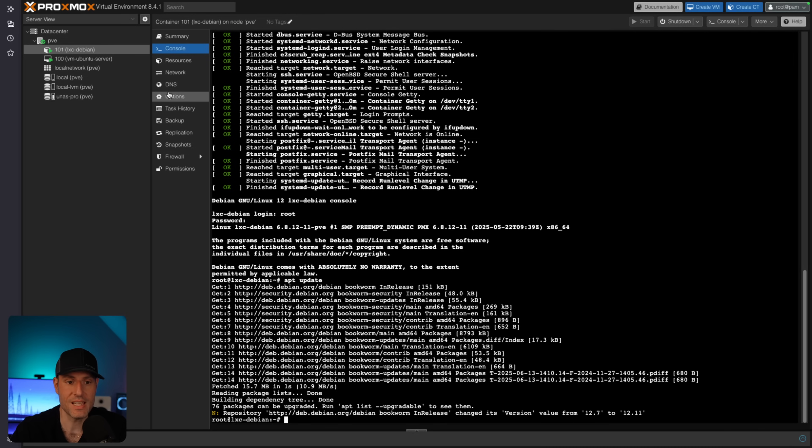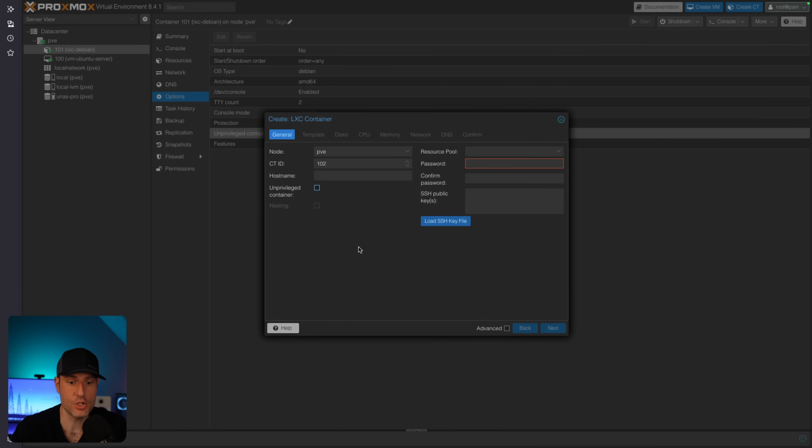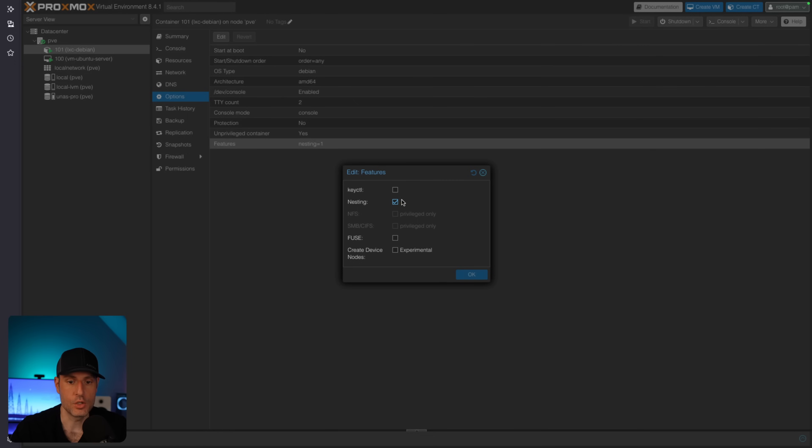In the options section, you'll see that I set up an unprivileged container, meaning it does not have root permission. When you create a container, you can uncheck this and it will be a privileged container, but you have to be careful about security since it will have access to the host. In an unprivileged container, you only have a few options. If you wanted to use NFS or SMB, it has to be done in a privileged container by default. However, there are ways to edit the configuration file for the Linux container and pass resources from the host to an unprivileged container — that's the way I'd recommend doing it. It's an advanced feature, but look into it rather than just setting up privileged Linux containers.